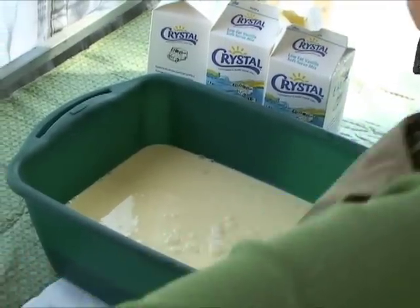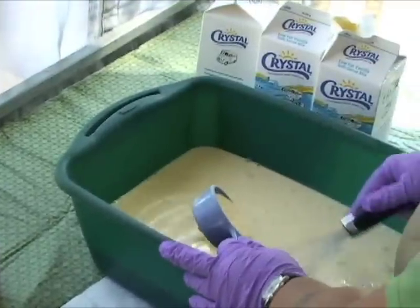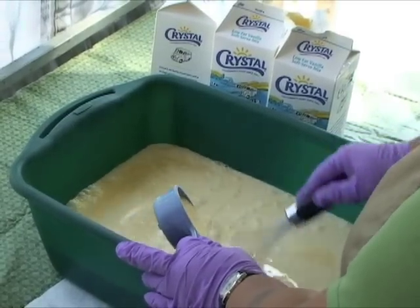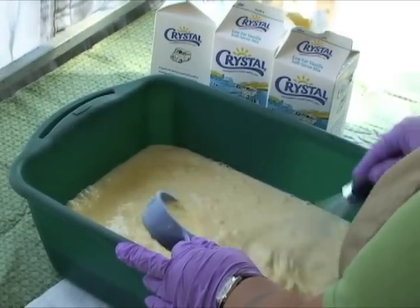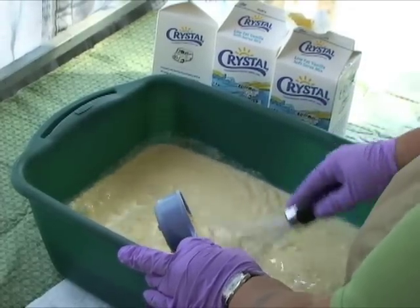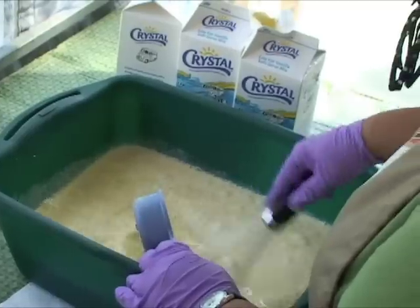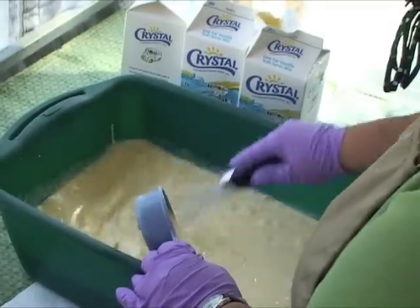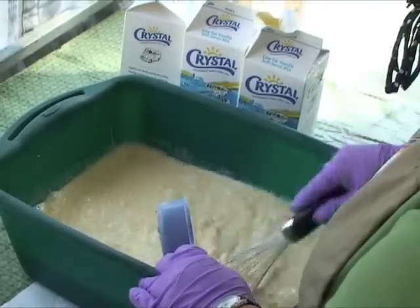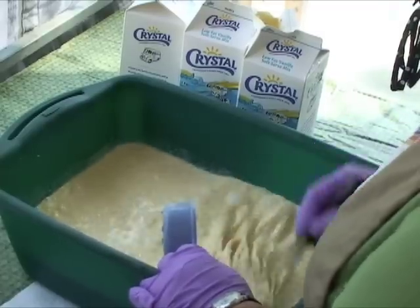I'm going to be whisking this now. The reason why I'm whisking it is because I have to make sure I don't get any lumps in it, so somebody doesn't get a cone that has a chunk of garlic in it — although some people might like it that way. If this is the first thing you're going to taste at the festival today, you're really going to taste the garlic. But if you've been eating here, the ice cream with the garlic will feel real refreshing on your tongue.